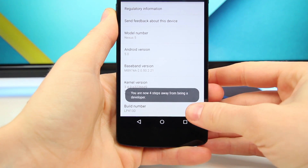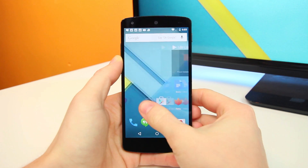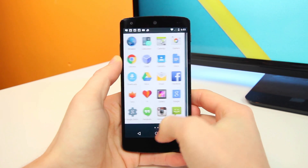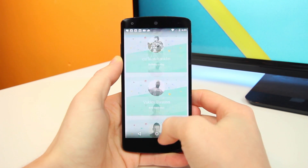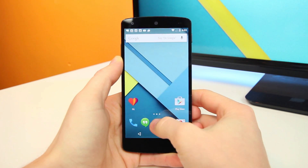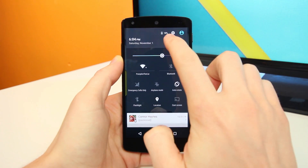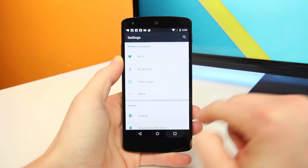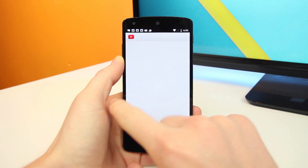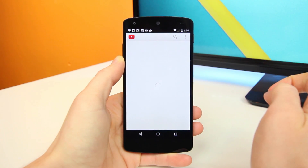I have yet to find any major bugs or glitches in this OS from just using it. Since this is running on the Nexus 5, the main point of this video is to test out just how well it runs on this year-old device. The Nexus 5 comes equipped with a Snapdragon 800 quad-core processor, 2 gigabytes of RAM, and an Adreno 330 GPU — and as you can see, this thing still flies.